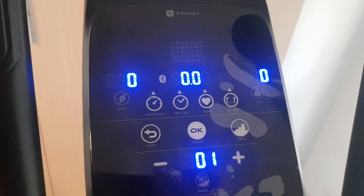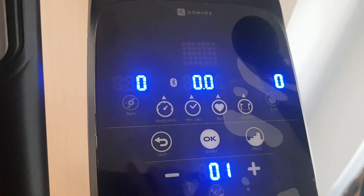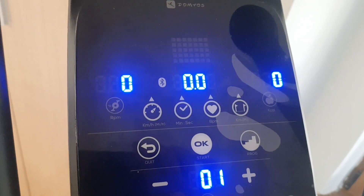This elliptical can do a lot of miles an hour, but the maximum range is up to 15 kilometers an hour, which is around 8 miles an hour. I'm gonna find out.